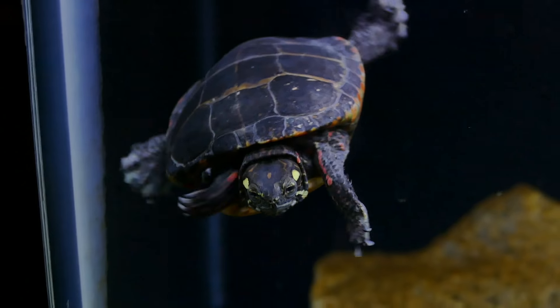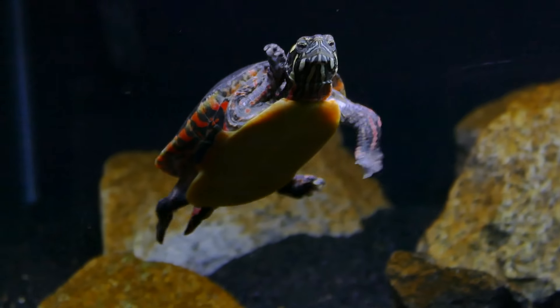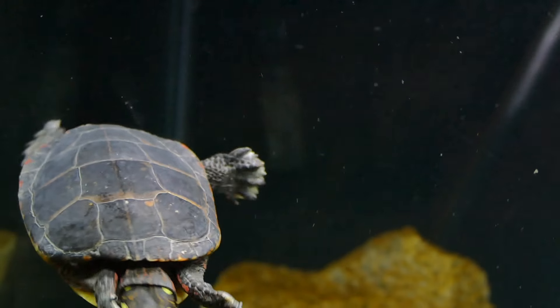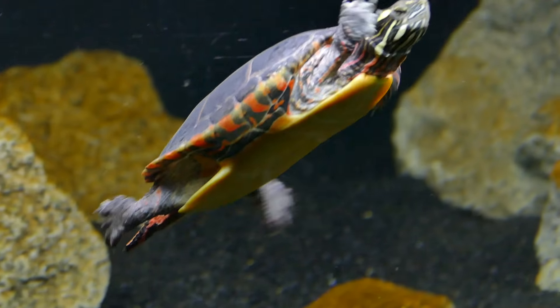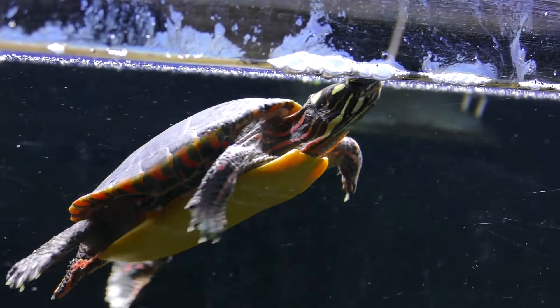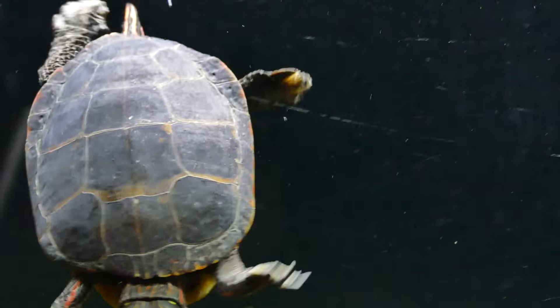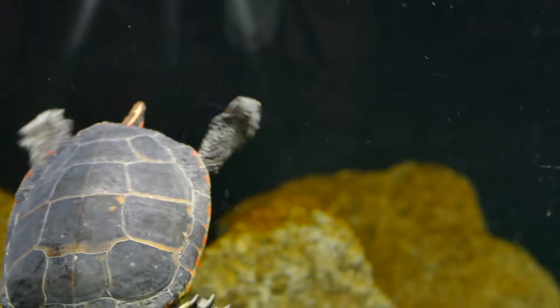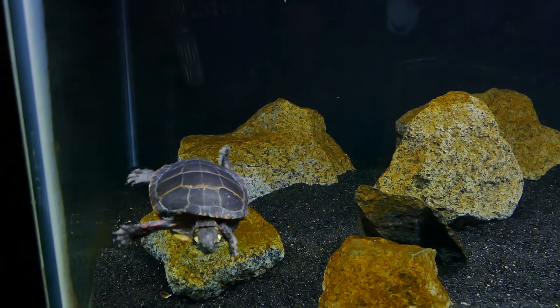Excessive shedding usually means one of two things. Either it is a sign of rapid growth, which can be caused by overfeeding or temperature. So if you notice that your turtle is growing really fast and shedding a lot, you might want to tweak how much you're feeding them or the temperature of the water. Or this could mean that your turtle has some sort of irritation or infection, so you might want to investigate that. But generally, shedding of their skin is usually a pretty easy process, nothing to be worried about.